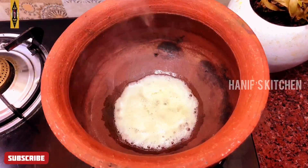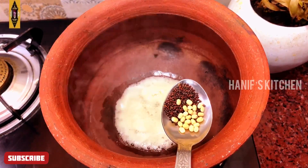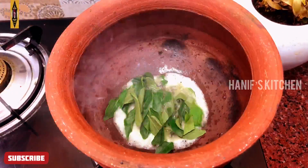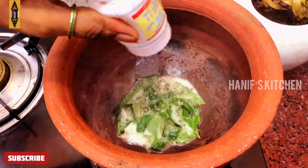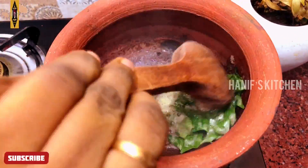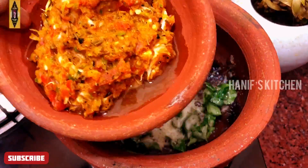Add 1 spoon of water. Mix it with half cup. Add 1 spoon of half cup, then 1-2 tsp of hot cup. Mix it with half cup. Add 2-3 tsp of hot cup. Mix it nicely.